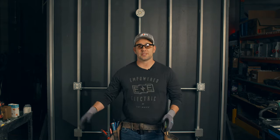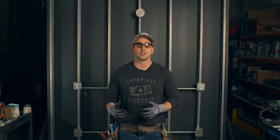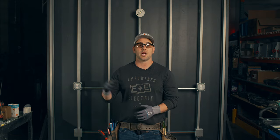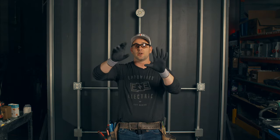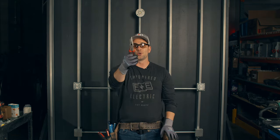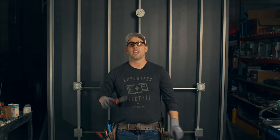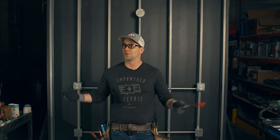Alright guys, so there you have it. If a light bulb is broken on a job site or at your house, first assess the situation and clean up the glass — sweep it up so you don't get glass in your feet, hands, or knees. Second, make sure the circuit is de-energized: turn the light switch off, turn the circuit breaker off. If enough glass is remaining, twist it with your hands carefully. If you need your needle nose pliers, grab and twist, or push them in, pull open, and twist. Guys, if you ever feel unsafe, do not hesitate to reach out to a local professional. If you're in the Kansas City area, call Empowered Electric at 816-500-9452. That's how you deal with a broken light bulb.